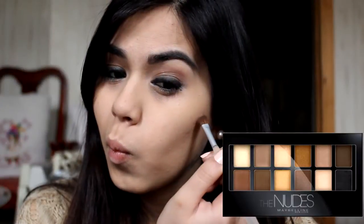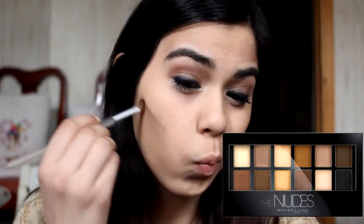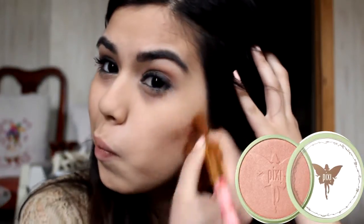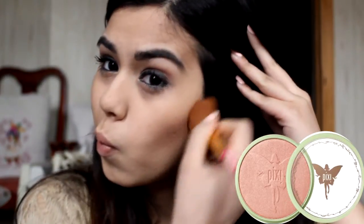I'm going to use a dark brown shade from my Maybelline Nudes palette and contour with it, also using Pixi's Bronzer.